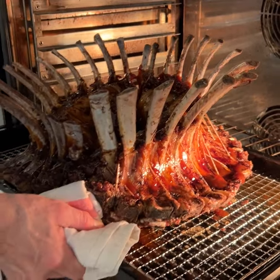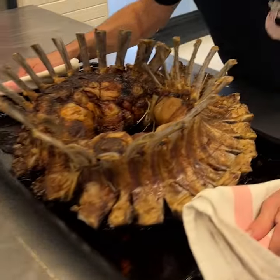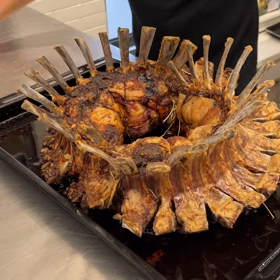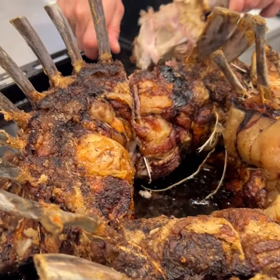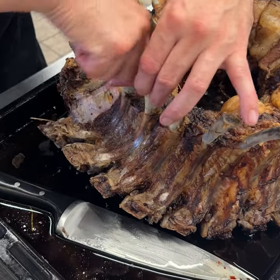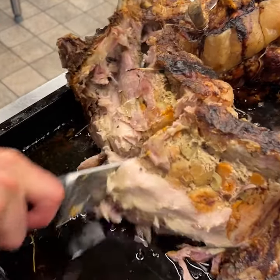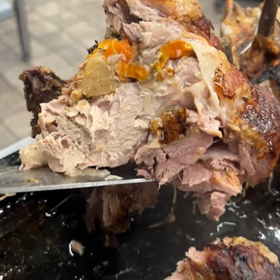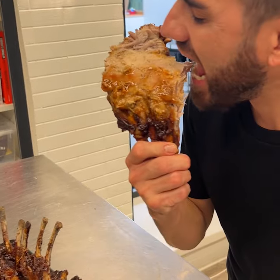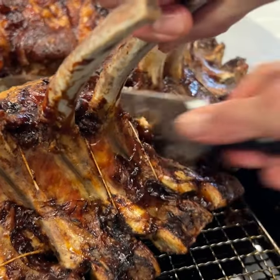This is going to be the best crown ever. We are back — snap, pop, crackle, let's go! Check this out: butter, butter, butter. You can't get better than that — delicious. Let's go, slide like butter — wow, amazing.